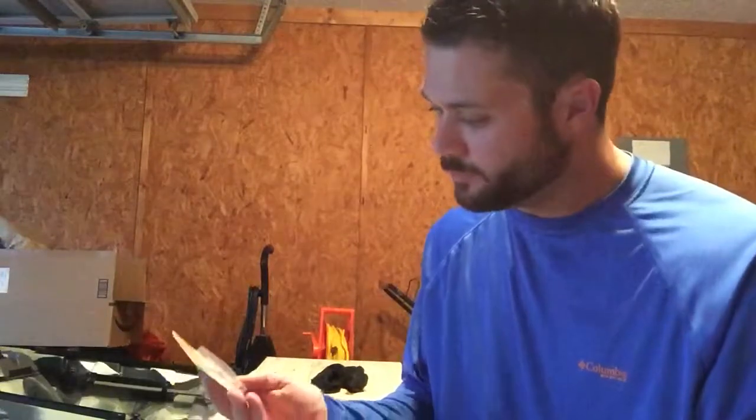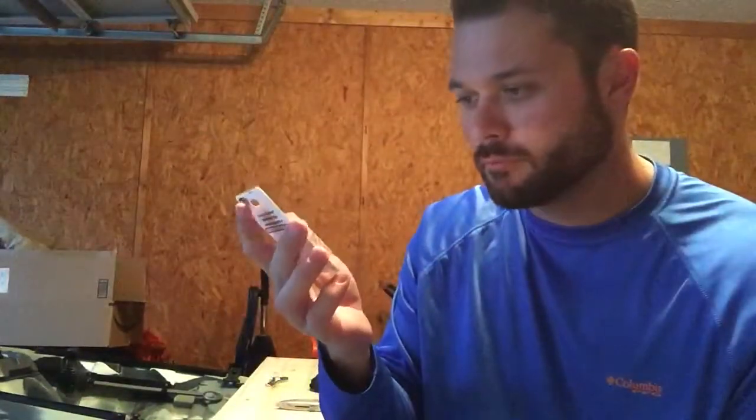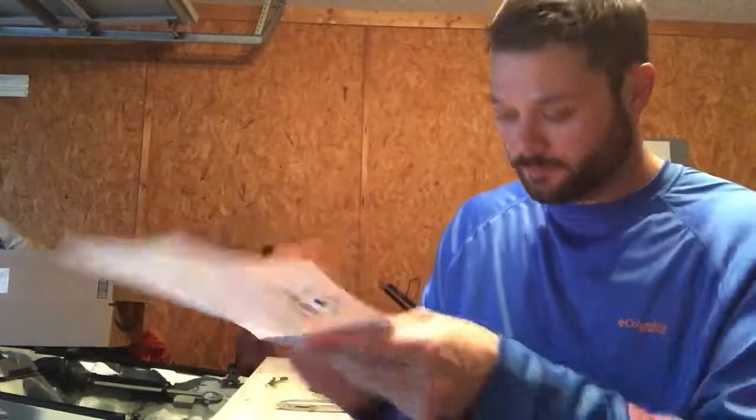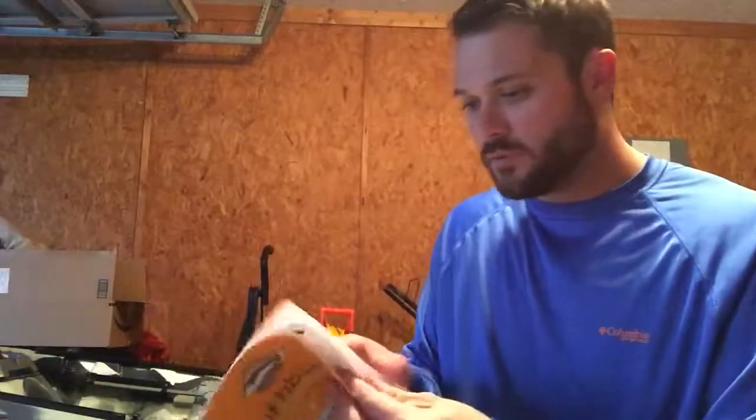So first off we have some hooks, a set of three. They're Stopper Lures — never heard of them. A little bit of square shape to them, probably good for live bait. They have three in here, different sizes, definitely a live bait type of hook. Looks like the value is around... let me see.